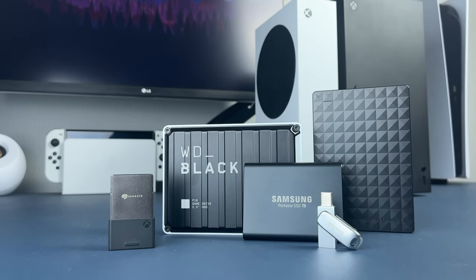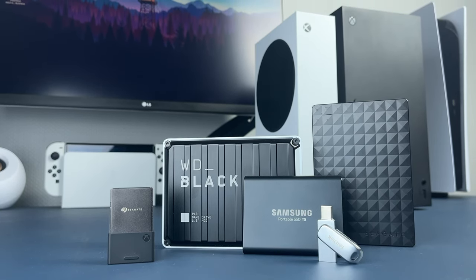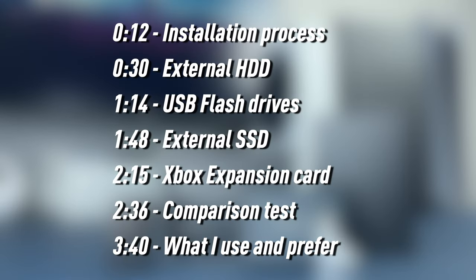Hello friends, Max Dendy here and today I'm going to help you choose the right storage device for your Xbox Series console. Feel free to use the time codes to quickly get to the topic you are more interested in. Let's begin!